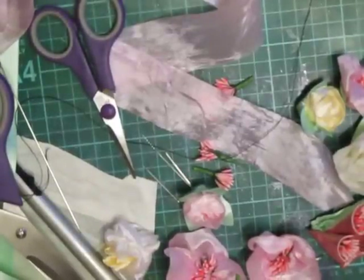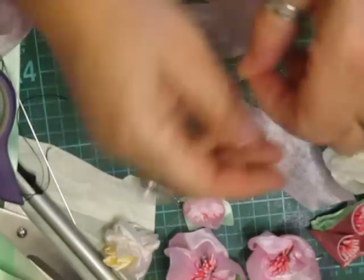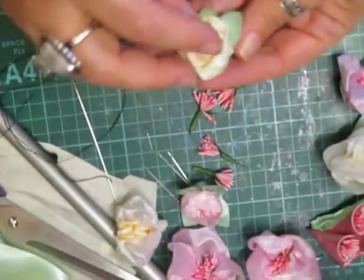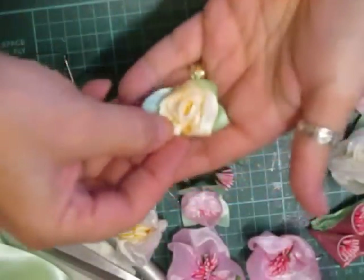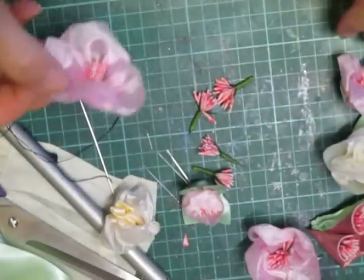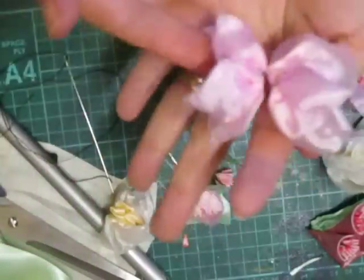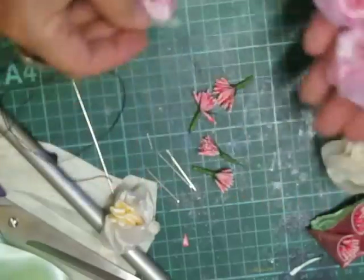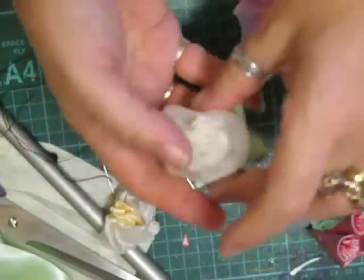Hi everyone, I just wanted to show you some bits and pieces that I'm working on. I've started using ribbons to make flowers. This is the silk ribbon - I've got it in beautiful baby pink and several other colors. I'm using satin ribbon as well. These are the little flowers that I'm making. That's a satin rose, and these are the little flowers which I've got to put the backs on. There's another beautiful rose with the back on.